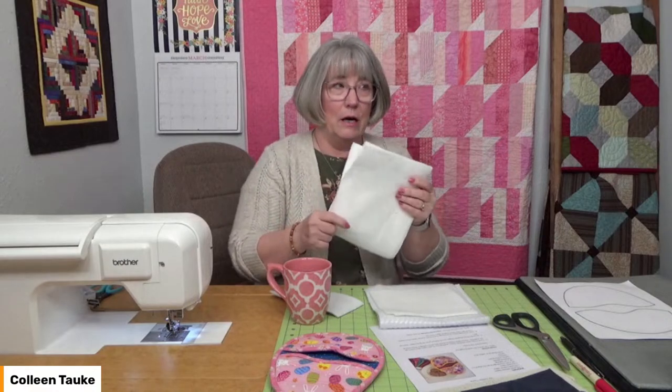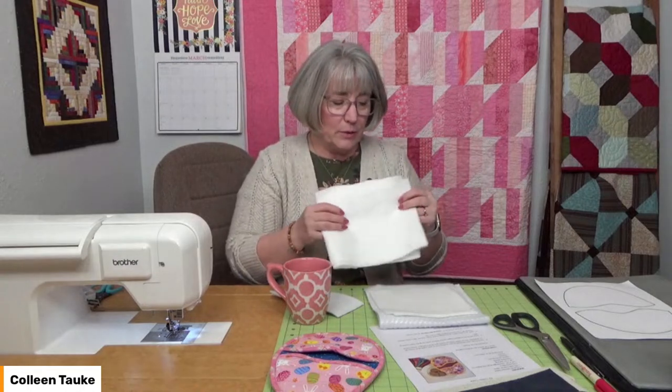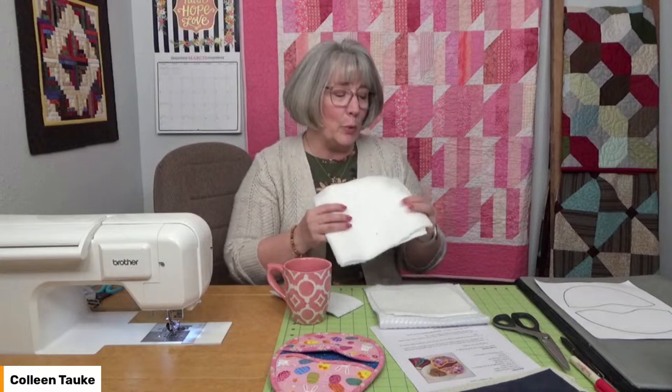Then you're going to need some batting. Regular cotton batting is best because it's the most heat-safe fiber — polyester tends to melt, so we want to stay away from heavy polyester batting. 100% cotton is probably your best option, or at least an 80-20 blend. You can use up those scraps; you only need pieces big enough to actually layer between your fat quarters.